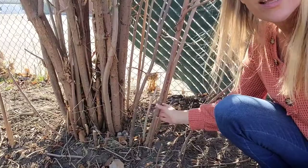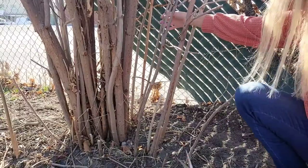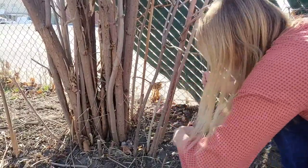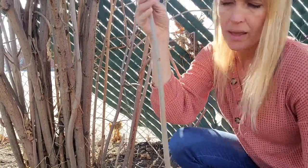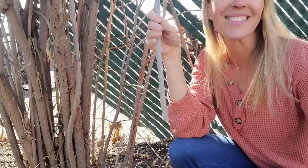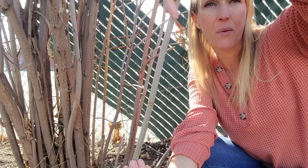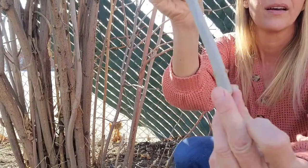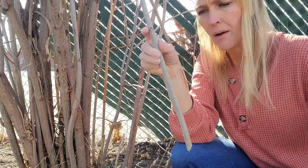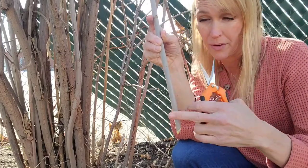First you'll want to get at the base of the plant. If you look down here you'll see some young shoots coming out — you want to try to get younger ones. Make sure the part that you want the roots to grow out of is facing down, pointed down. You don't want to plant the cutting turned around the wrong way; you won't have roots grow, and if they do they won't ever become a plant.